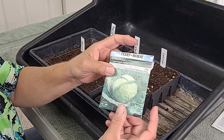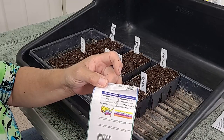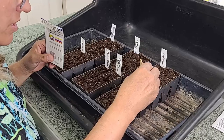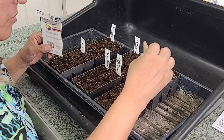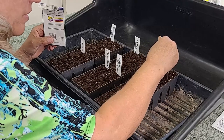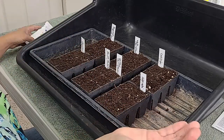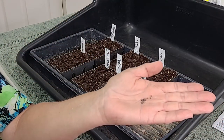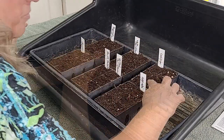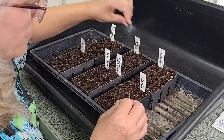The first thing we're going to do is plant the cabbage — this is a Copenhagen Market Early. We're going to make holes a half inch deep; each seed packet will tell you how deep to plant each seed. We're going to dig little holes in the cabbage tray. The seeds are really tiny, so we're only going to put one or two in each hole. Then we cover it up, and this pot is ready to go — we've got our cabbage planted.